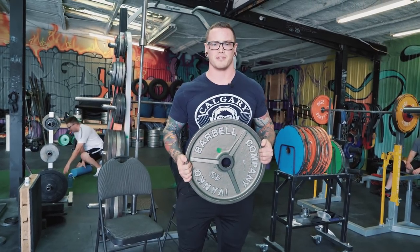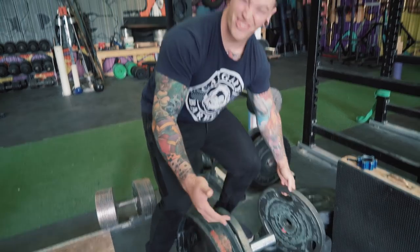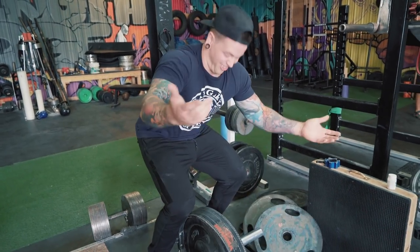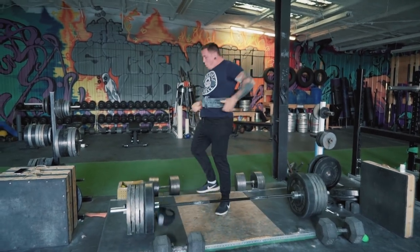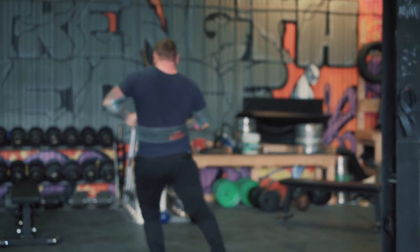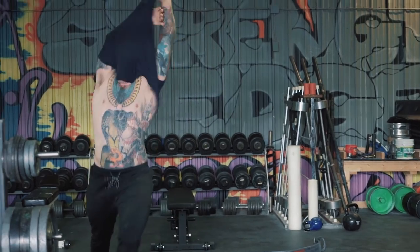Since I started using a belt to jack up my deadlifts it's way easier. I deadlift a lot — like, a lot a lot. I got a big deadlift, and using the belt stays on my back, don't have to eat as much. It's the best.